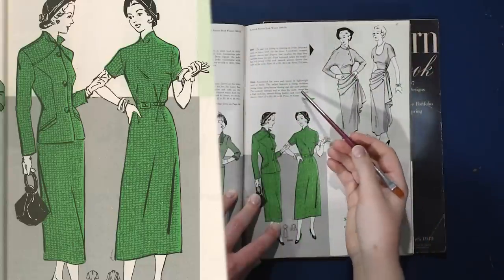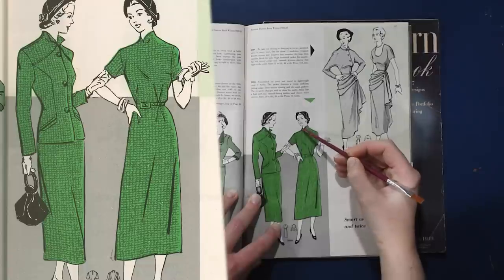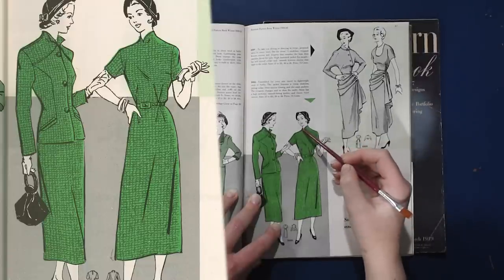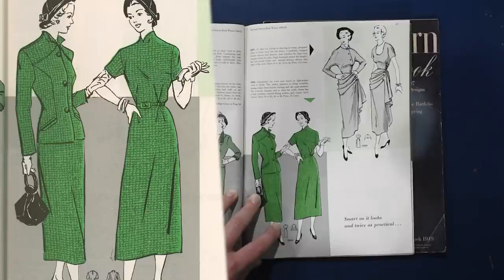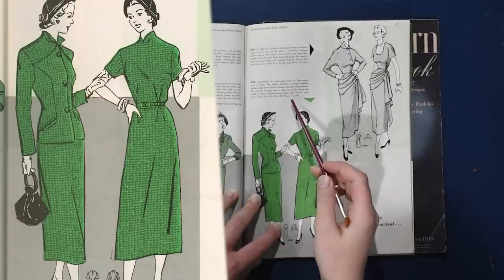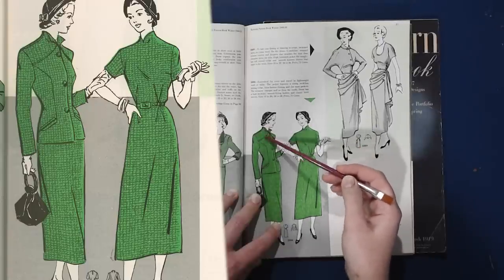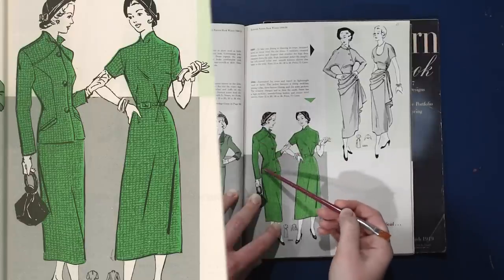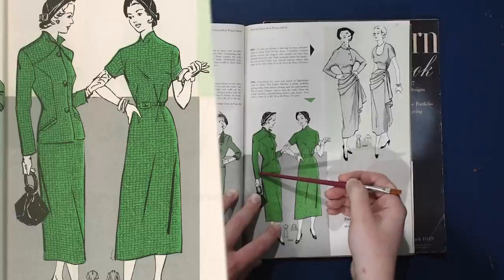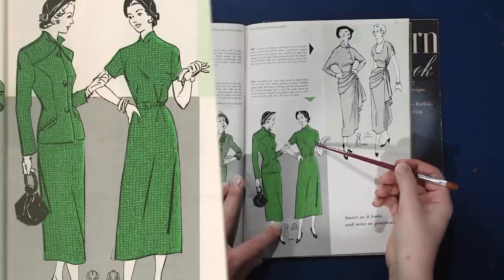We have ensembles for town and travel in lightweight wool. The jacket features a rising neckline — a very small V-neck, slightly tipped up. I'm actually going to be doing this modification on a jacket I'll be showing you soon. The jacket features a rising neckline, jutting collar, three button closing, and a slot seamed pocket. There's a curved yoke from the neckline to the armscye, and then a princess seam that comes back out lower than the waist to the hip line. The dress has a high neckline, smooth fitting bodice, and classic brief set-in sleeve.